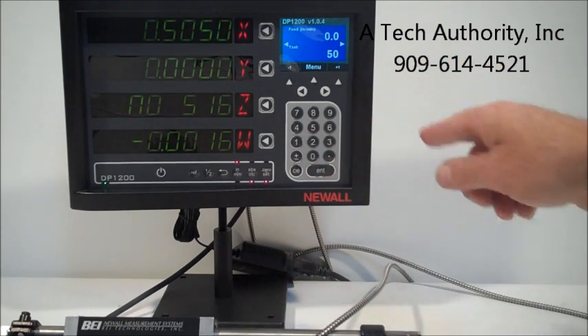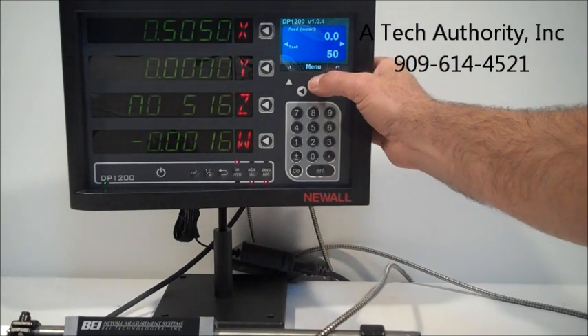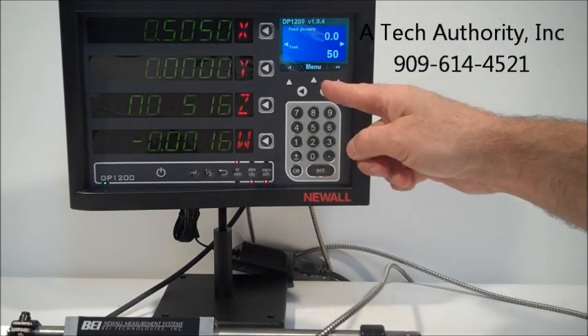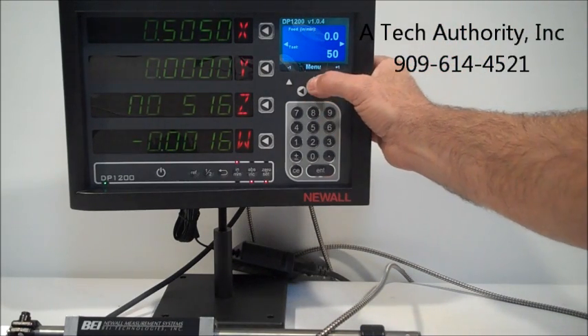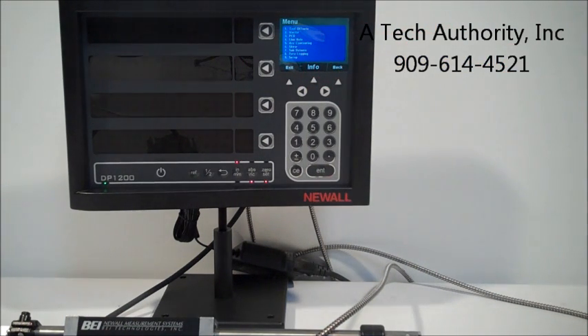We actually have tool number one set up. The menu is quite easy to navigate through. Everything in the owner's manual is actually included here in this menu. You can see you've got tool offsets, vector, PCD which is a bolt hole circle pattern.